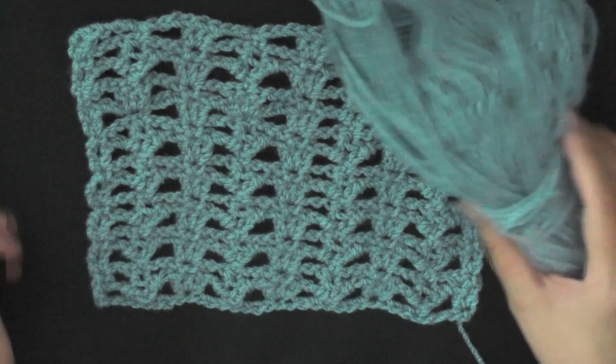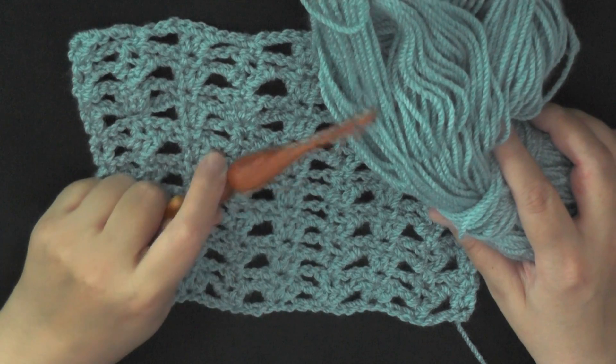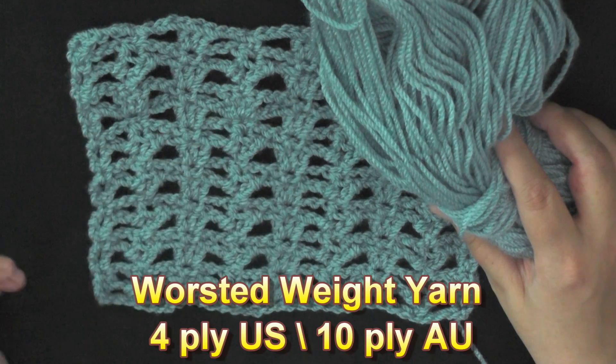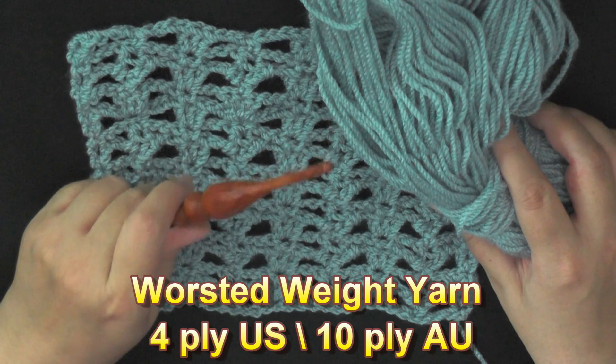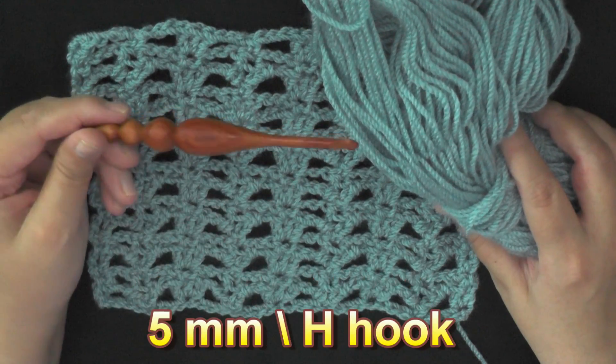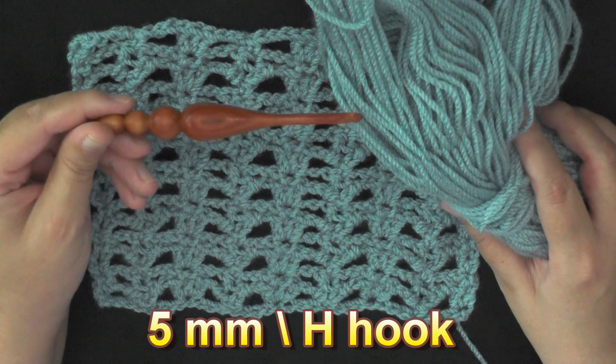To do this stitch, all you need is any size yarn and whatever hook size that yarn recommends. I'm using worsted weight yarn, which is 4 ply for the US, 10 ply for Australia, and I'm also using a 5 millimeter hook or a size 8 hook for the US.